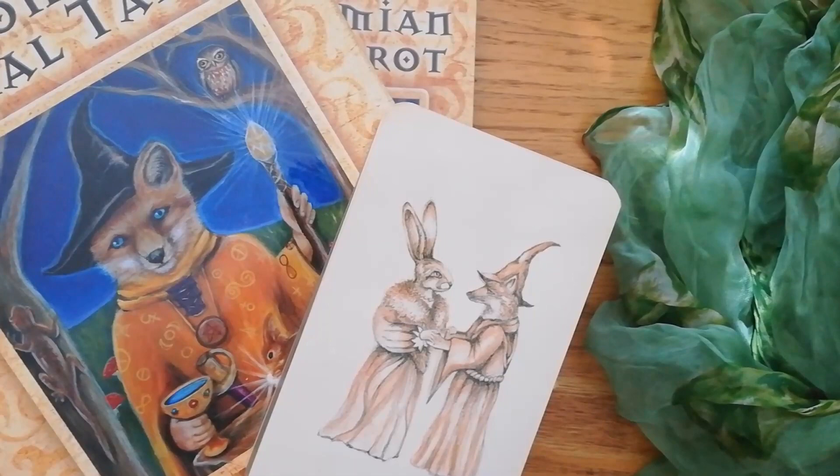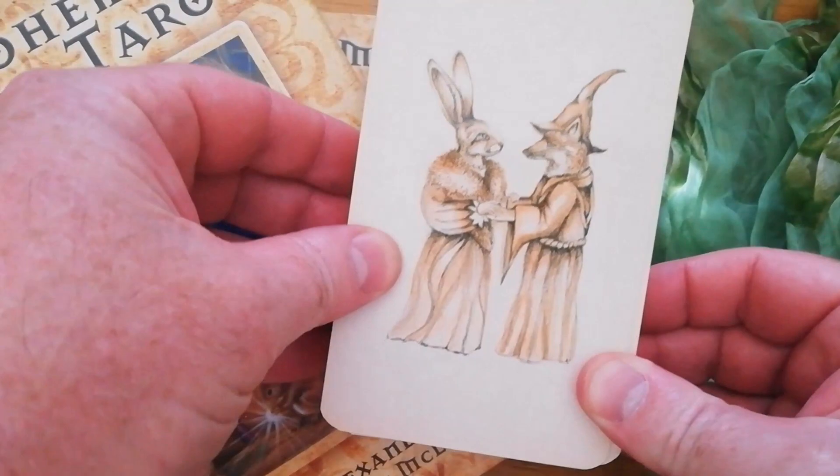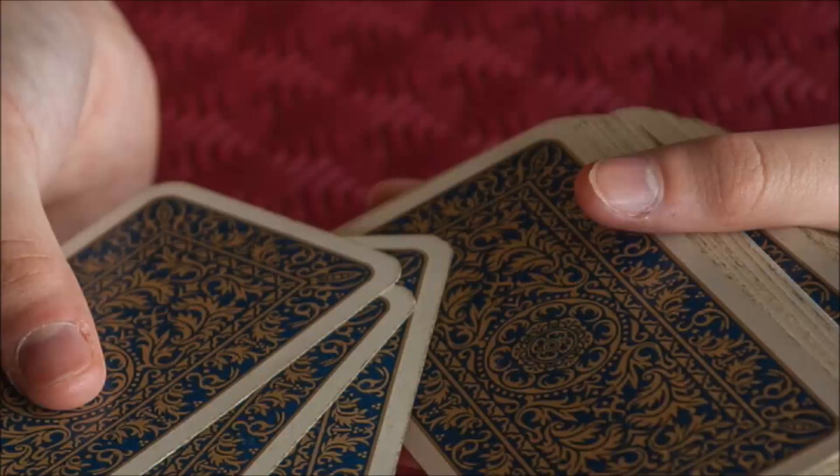Hi, I'm Matt from Tubby Tarot. Welcome back to another Tarot Review. Today we're going to be looking at the Bohemian Animal Tarot, and it is written by Scott Alexander King and illustrated by Sharon McLeod.